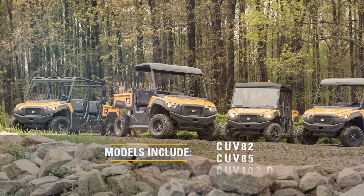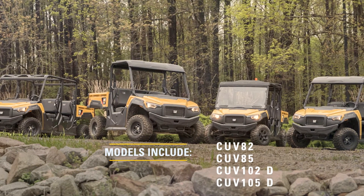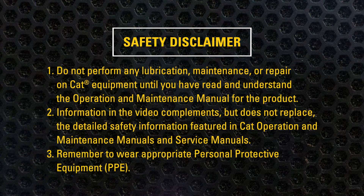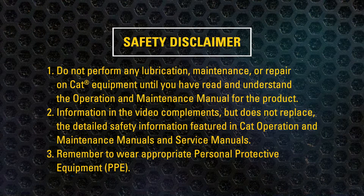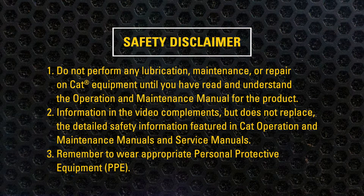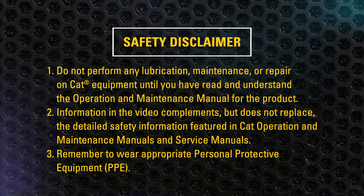This video will show you how to prepare your CAT UTV for storage in order to keep it in its best condition. Do not perform any lubrication, maintenance, or repair on CAT equipment until you have read and understand the operation and maintenance manual for the product. Information in the video complements but does not replace the detailed safety information featured in CAT operation and maintenance manuals and service manuals. Remember to wear appropriate personal protective equipment.